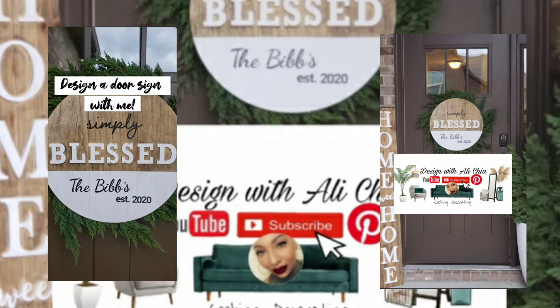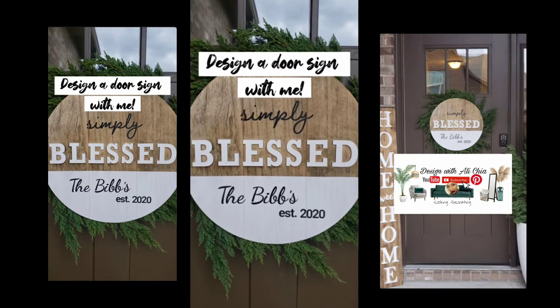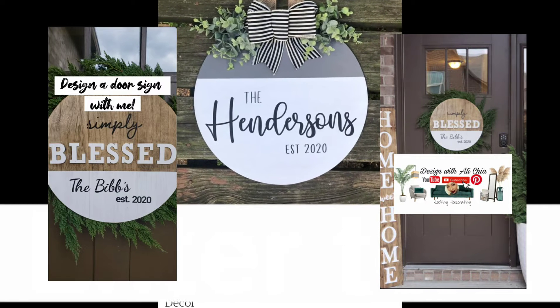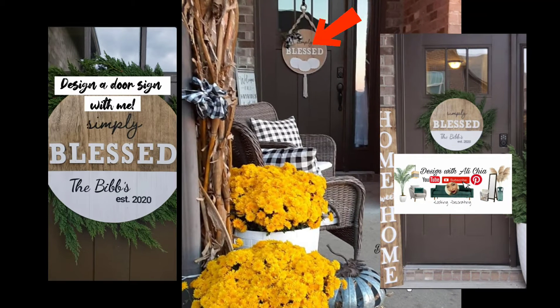Welcome back to Design with Alicia. I'm super excited — I made this door sign, so you need to make one with me. I saw this cute little door sign and said, hmm, I have an idea.